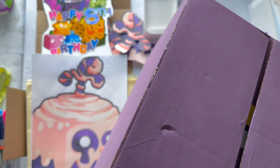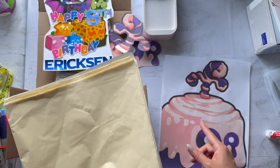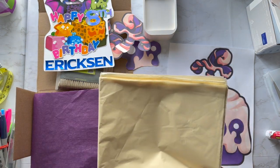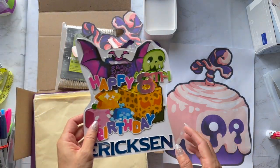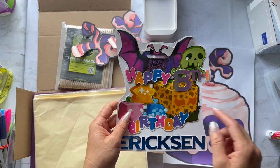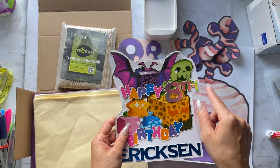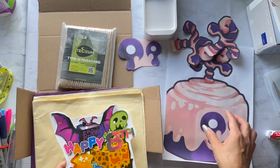I'm using ivory and a plum color tissue paper, both from Amazon — I'll link them below. You can use this method for pretty much any of the Blox Fruits. If you're doing a different one, you would just print out the top graphic that matches your fruit, like these blue things or this green head. It's very customizable.